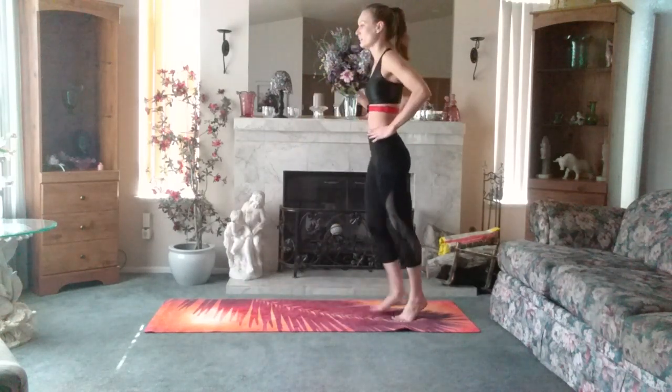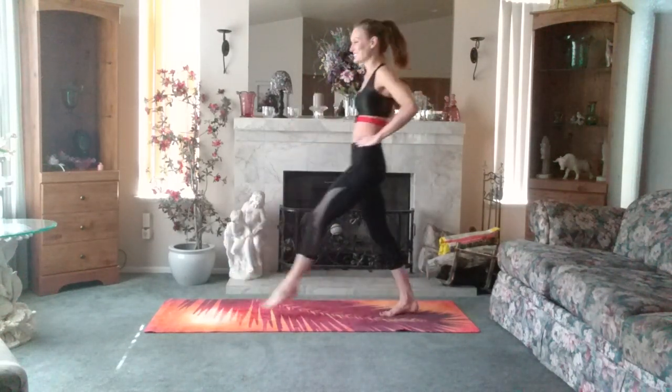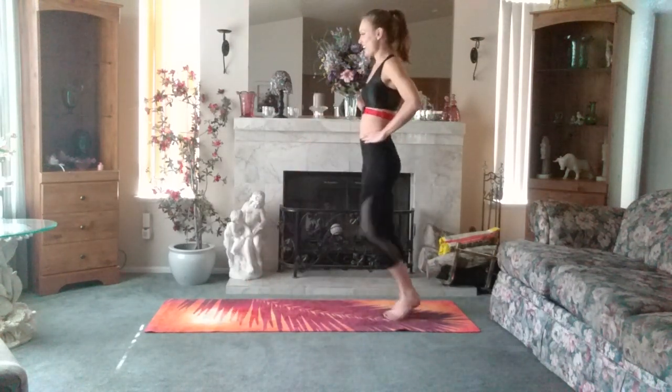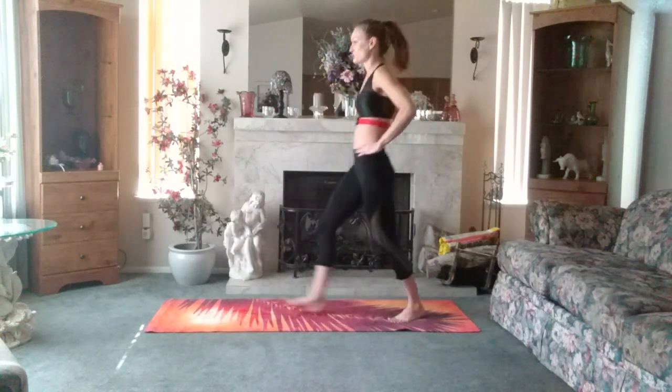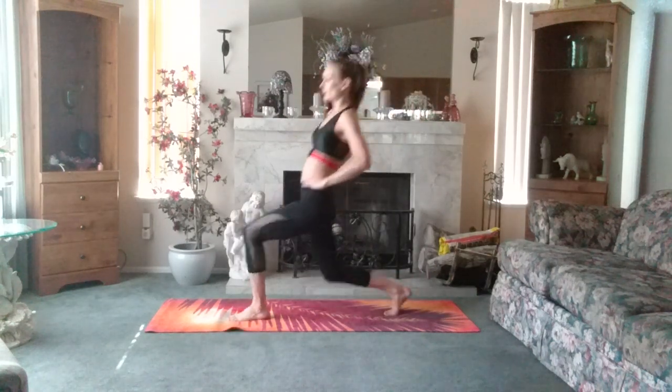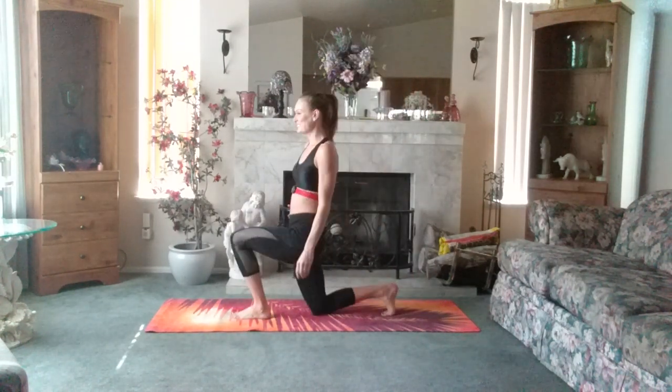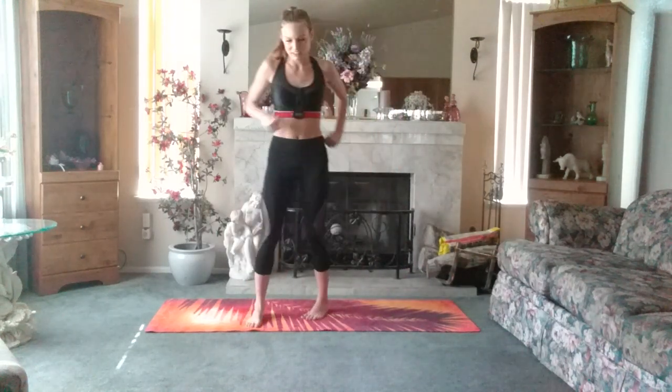And we're having to relax, and that's the back. Come on, one more. That's good. We're coming back to our center.